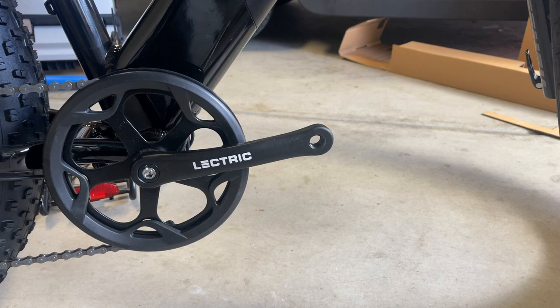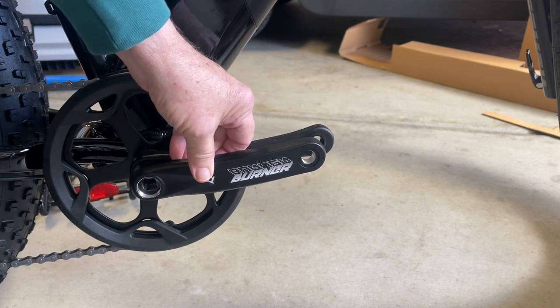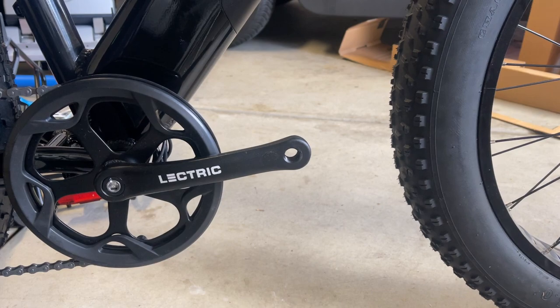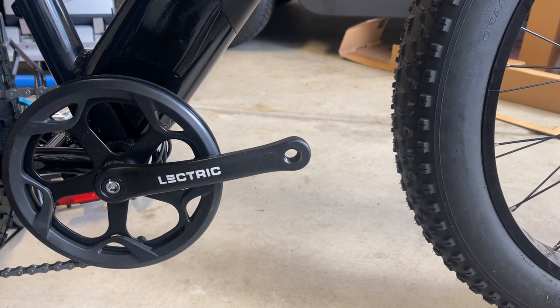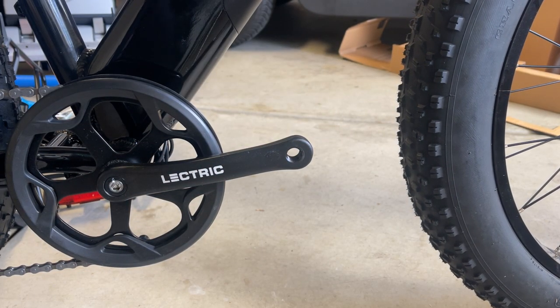So I'm going to set up my X-Peak with a 152mm crank. The 152 is approximately 3 quarters of an inch shorter. So if I was having pedal clearance problems, like some people are having with their step-through model, that would get you another 3 quarters of an inch away from the front tire with your crank arm.